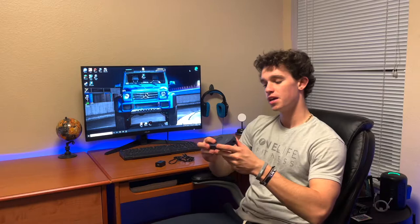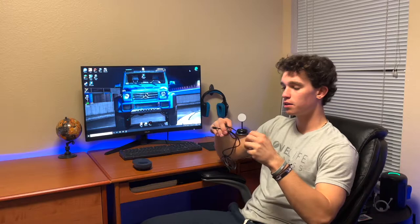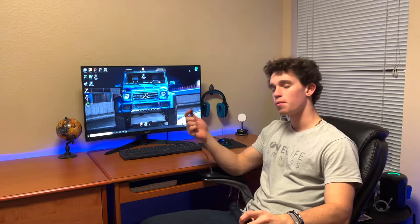One thing I really like about this is it has a power switch, so once you plug it in it's not always on — you can turn it on and off with this power switch. It also comes with a wall outlet, because a lot of these products just come with the USB cord. This one comes with the actual AC outlet, and it comes with a USB cable that plugs into the back of the mouse mover.